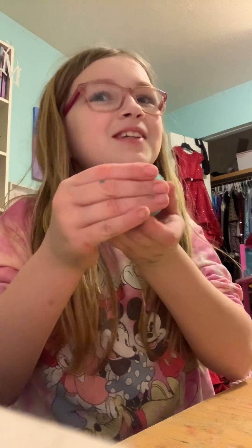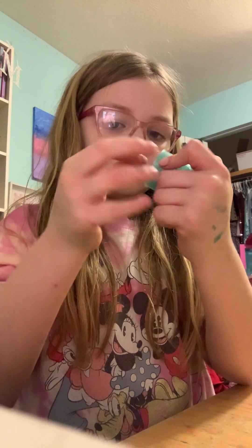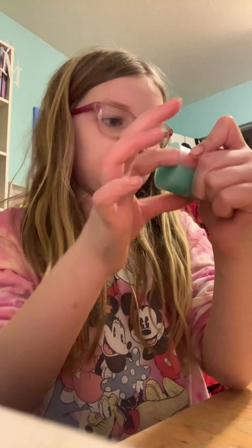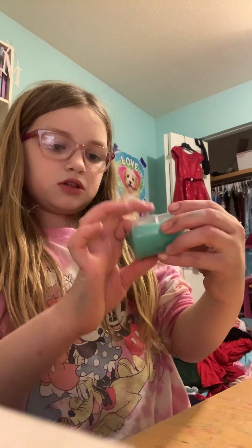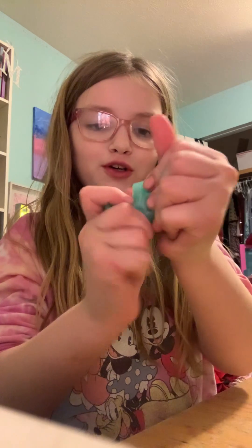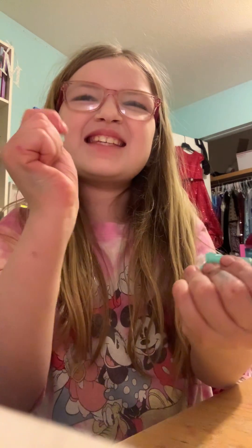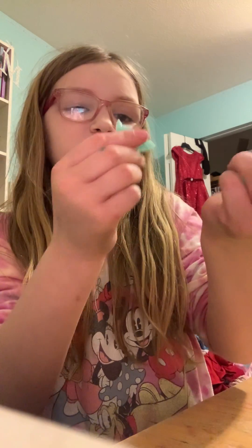So I have my first slime open. I also got this at my Valentine's party. Here's the first one — kind of hard to get out. And I do have scissors with me just in case. It's kind of hard. See how it's like breaking apart.